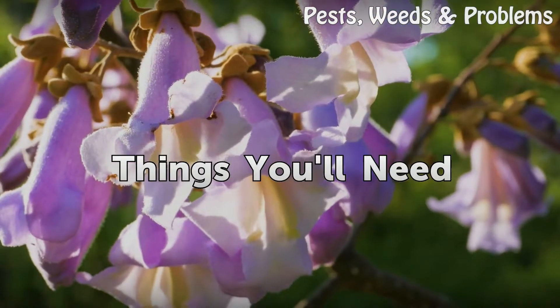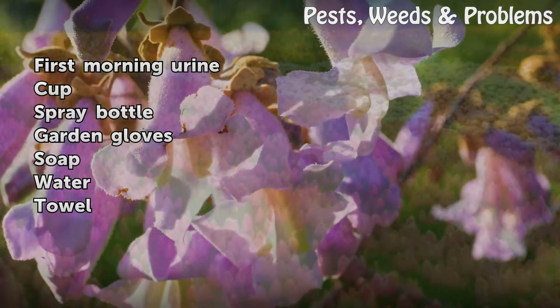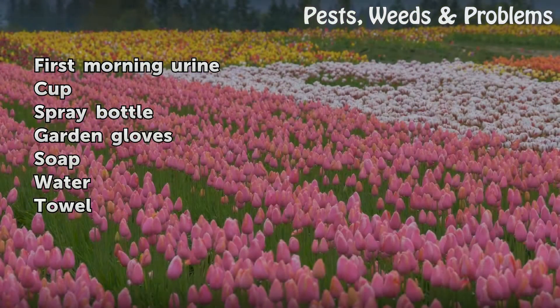Things you will need: a first morning urine cup, spray bottle, garden gloves, soap, water, and a towel.